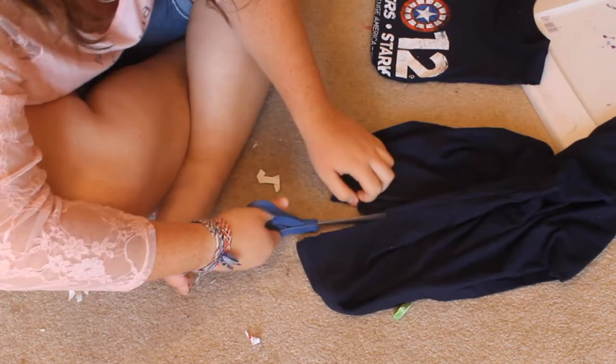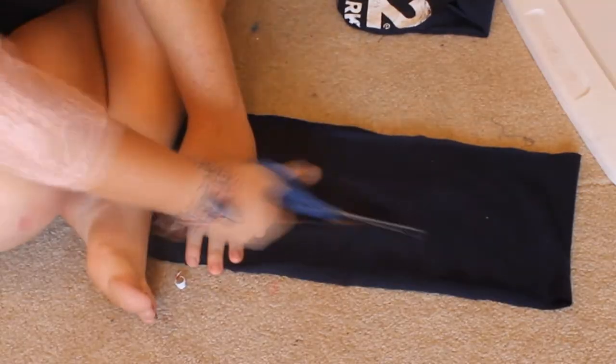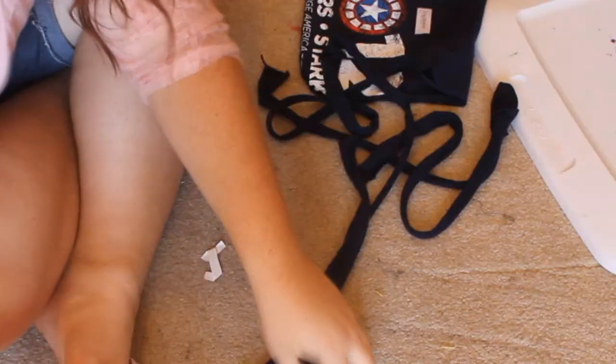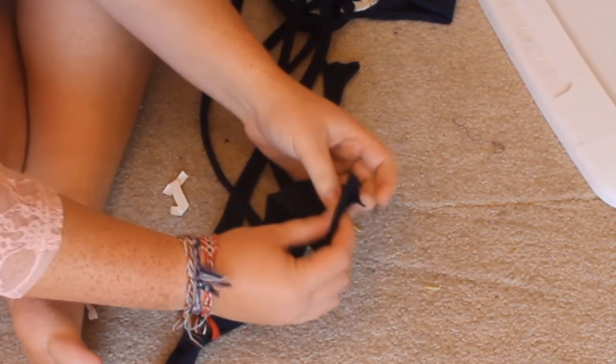So we have this left over. You can go ahead and cut it right down this side. Now we have this super long fabric, which I'm going to cut in half. I'm going to take one of the strips I just cut in half and cut three strips out of it. Now we've got three pretty long strands, and you just want to stretch them out a little bit.